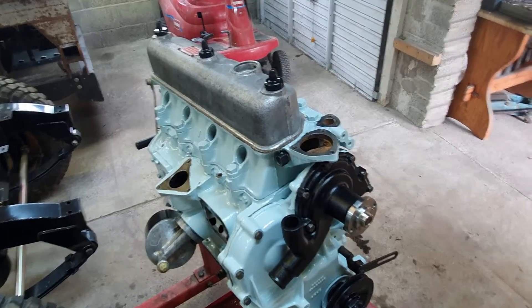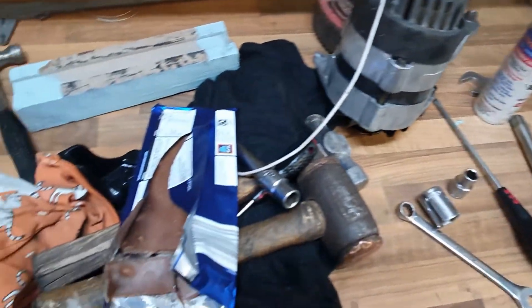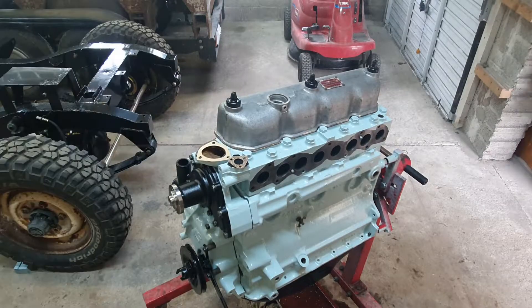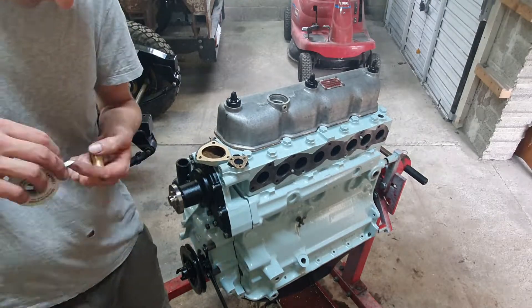Video 21 sees a complete engine rebuild bolted up to the gearbox and ready to go in. Next parts go next — we're straight in with the thermostat gasket, and then I give up on that quickly.